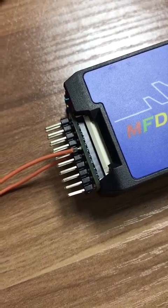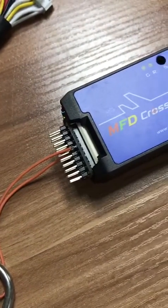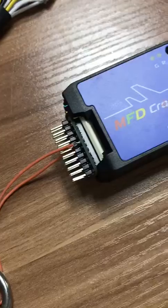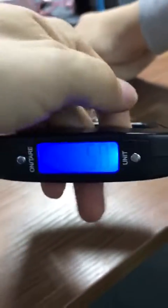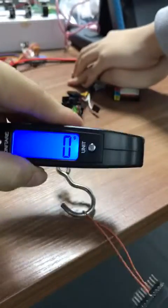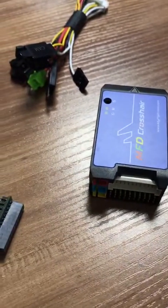Some people may worry about the connector falling out during flight. Now let's do a test to prove how reliable this connector is. At 1.6 to 2.7 kilograms of force, the connector is still fine — so there's no need to worry about this connector.